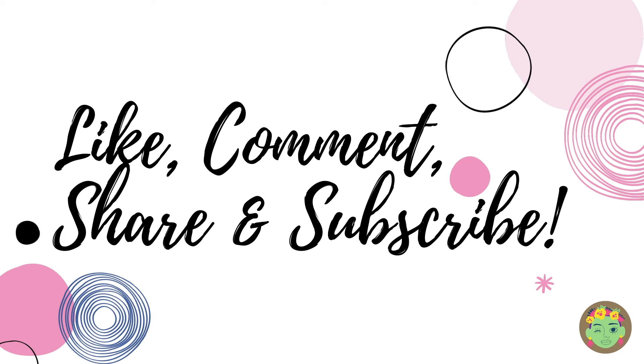If you enjoyed watching this video, please hit that like button, comment down below, share it with your friends and subscribe to our channel because we have lots of fun things coming up. I hope to see you around next time.